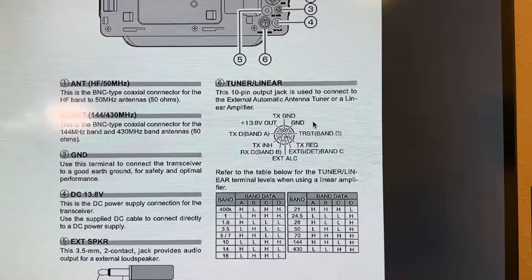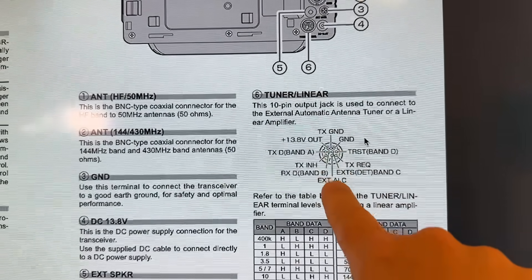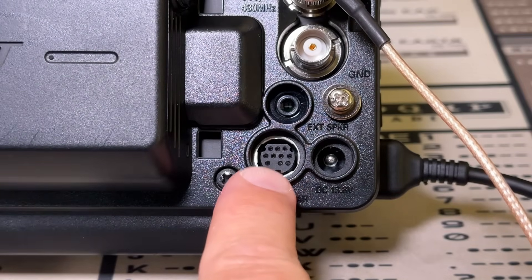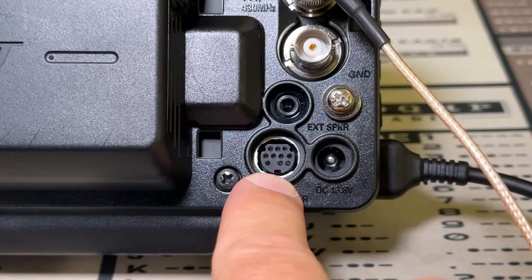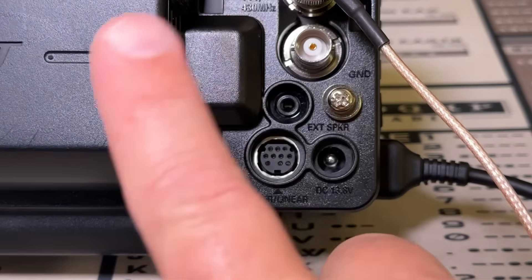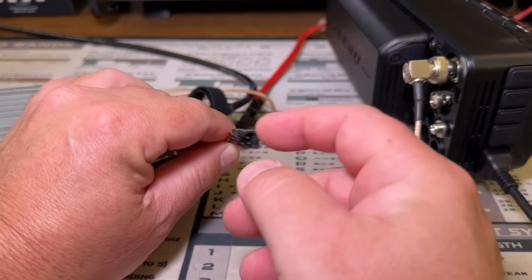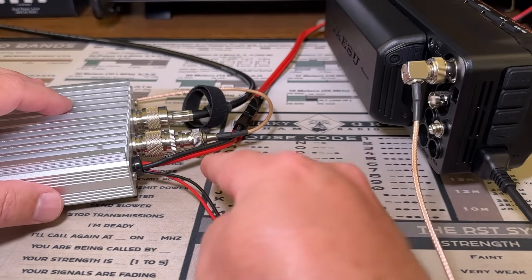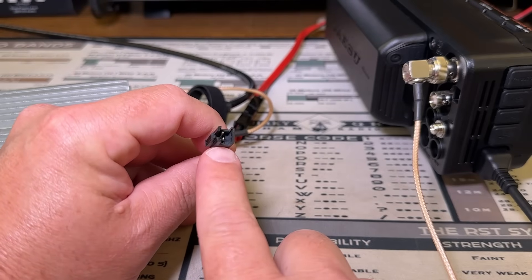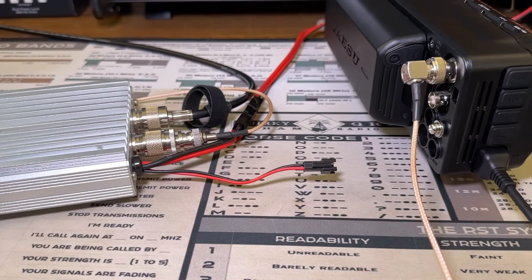So I'm taking a look at the schematic in the manual. We've got transmit ground here, we've got ground here, and then we've got external ALC here. But I do not have a 10-pin — whatever this thing is called, DIN or mini-DIN, whatever. You can go online and buy one for like 30 bucks. Nay, that's not the ham way. So this wire right here is like the keying wire, and then you've got your power wire on the amplifier. I basically just need to connect the ground and that ALC circuit. But how do you do that without a DIN connector?